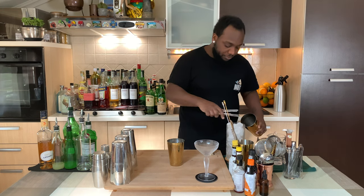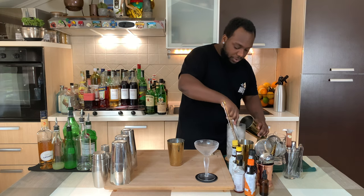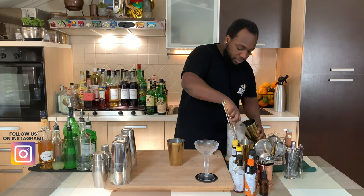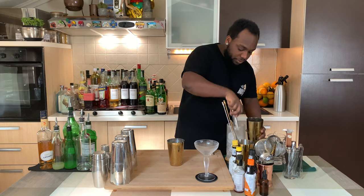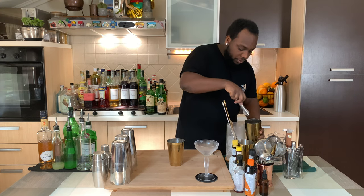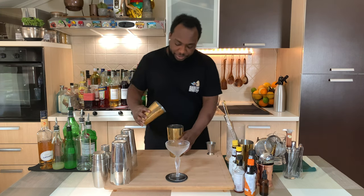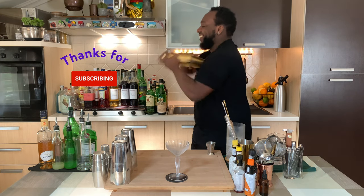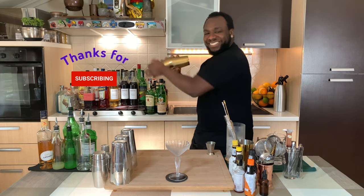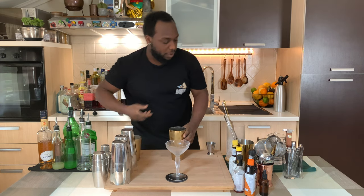It's a shaken drink, so we fill the tin full of ice cubes. We get our glassware ready and I'm going to start with a hard shake. There we go.